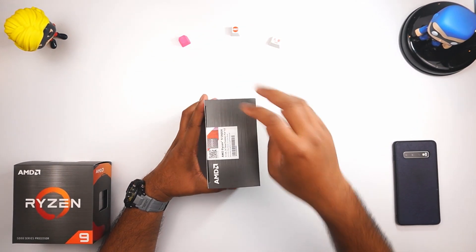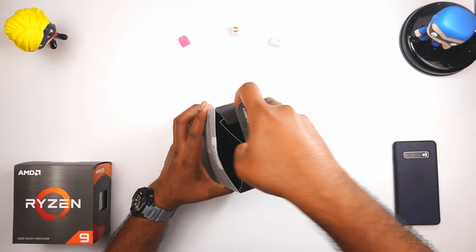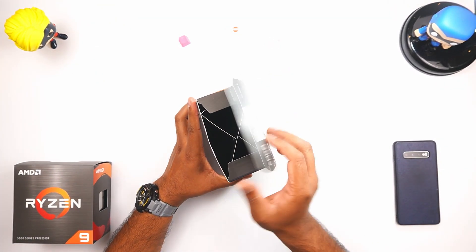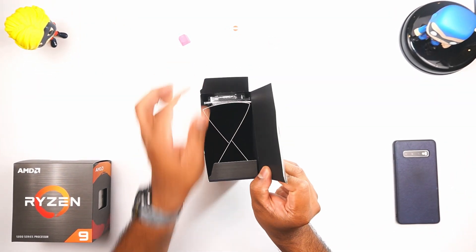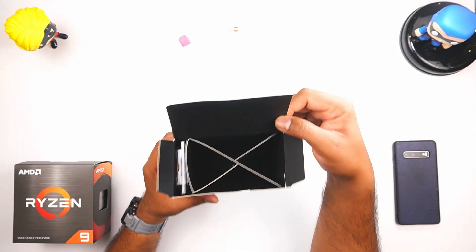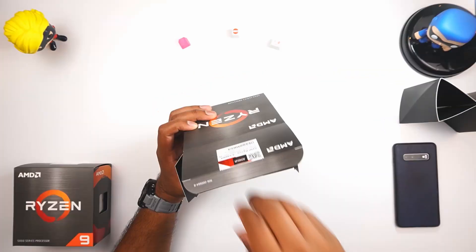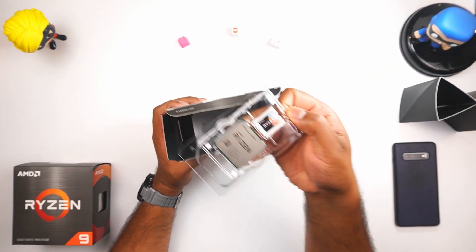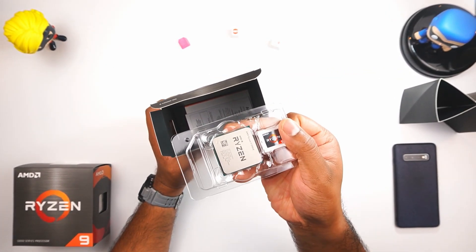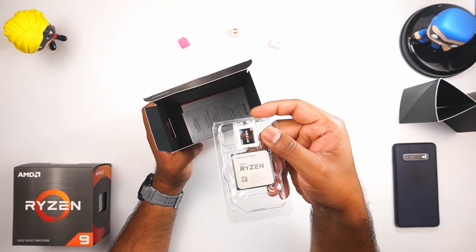Let's break the seal and have a look at what's inside. As expected, pretty much nothing extra — it has a fancy wrap to make sure the CPU stays in place. The actual interesting product in the entire package is what we paid for: the CPU itself.